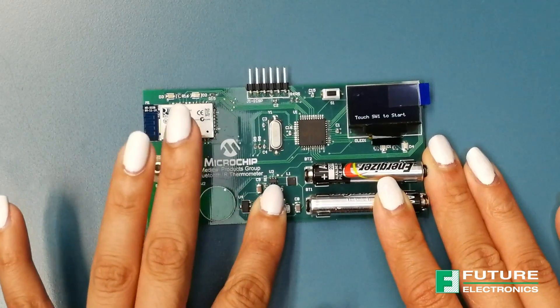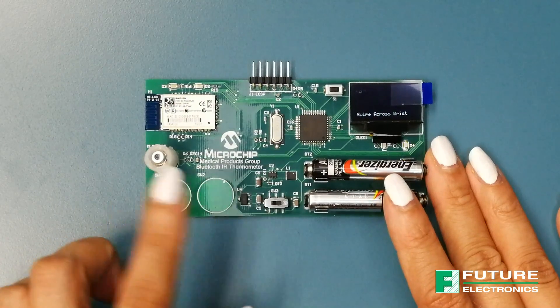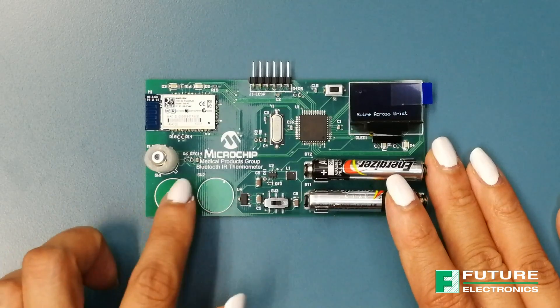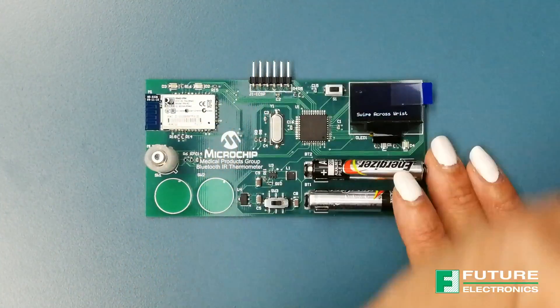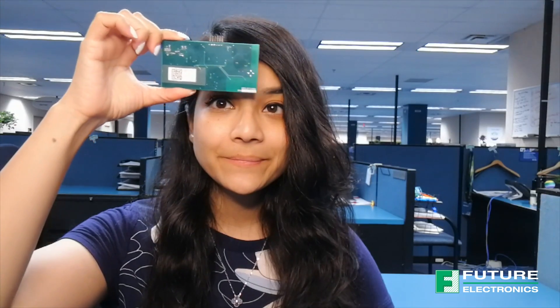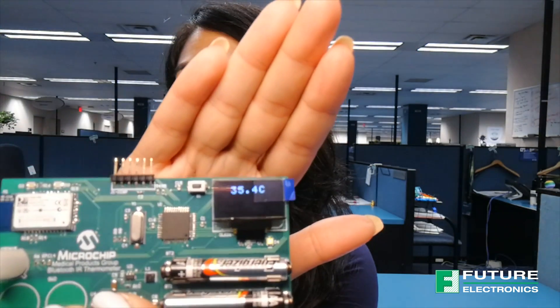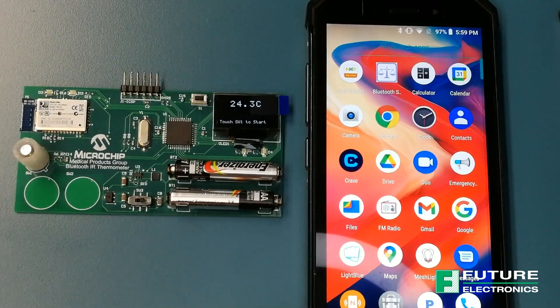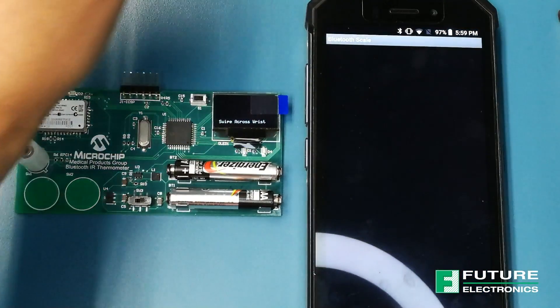So how does this board work? Turn on the switch like so. You'll be asked to touch switch one for measurements in degrees Celsius or switch two for degrees Fahrenheit. Once you've made your selection, then swipe your wrist across the sensor like so, or you can swipe it across your forehead like so. We can also use a Bluetooth smart device to connect to the board and have the results displayed over there.